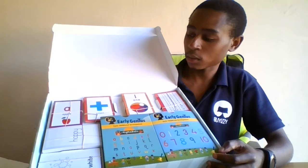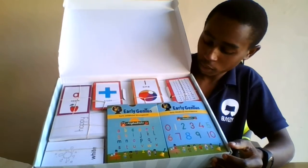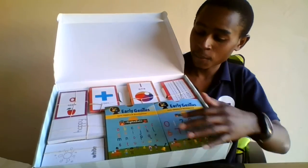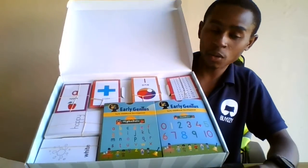Even the texture and the layout is quite cool. You can see there are these big boxes inside as well, and we have a deck of cards here which are quite different.